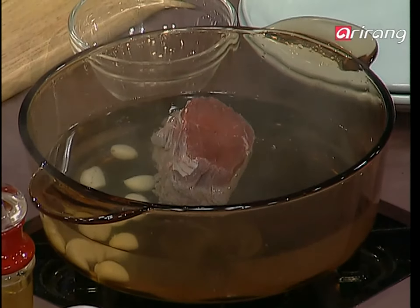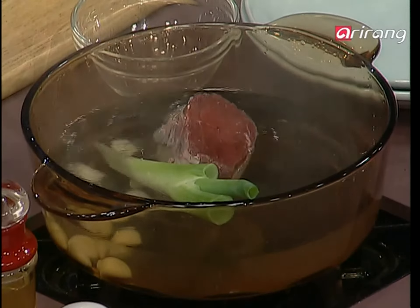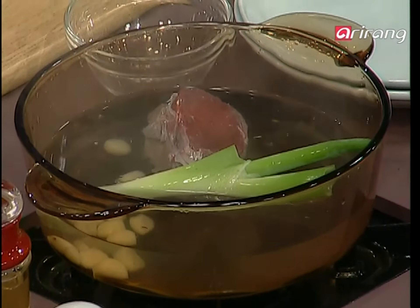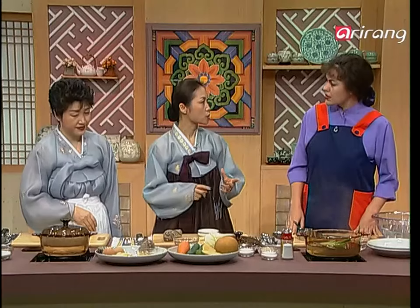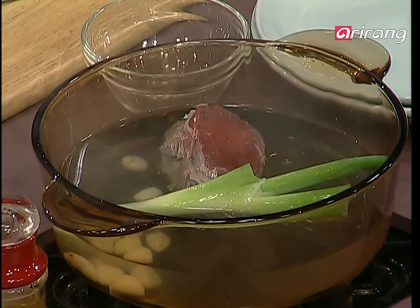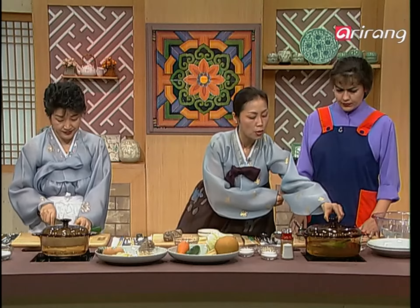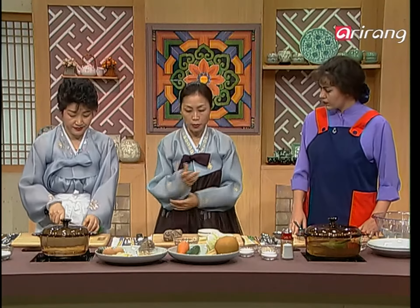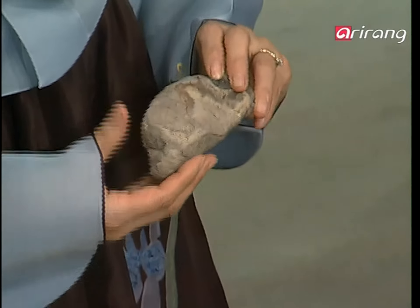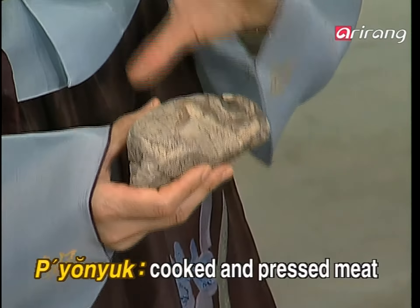Always garlic in Korean food — with this dish, you just want the flavor, so you don't want to chop the garlic. And then some green onions. Garlic and green onions go together in just about every dish; they complement each other very well, especially for a meat dish. These are the two most important ingredients you always use for spice. So we're going to slow cook this for over an hour. This is the cooked brisket, and this has already been pressed.